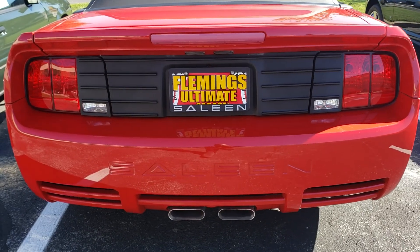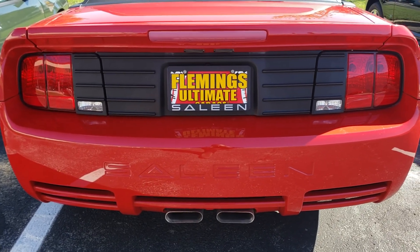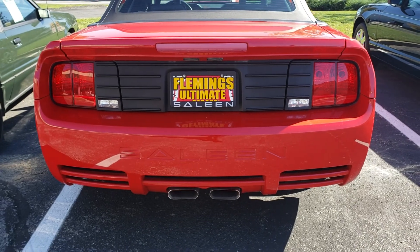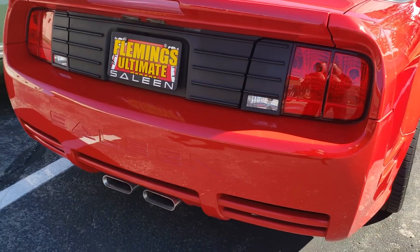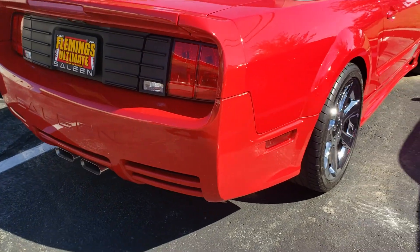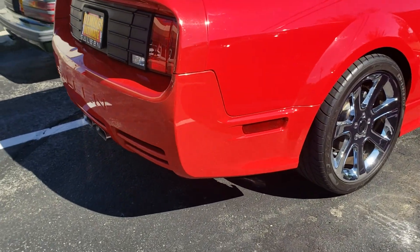I just wanted to do this quick video for you so you know it's worthwhile coming down. Focusing on the bumper, I see a little wax built up in the saline, but that is just wax. You can see no dings, no scratches. Little scuff mark right there.